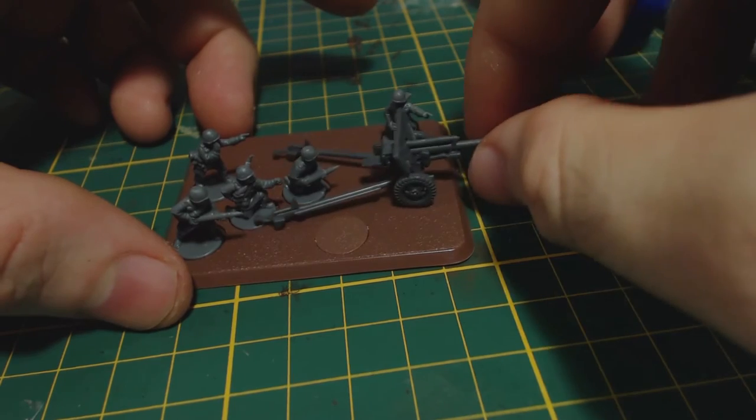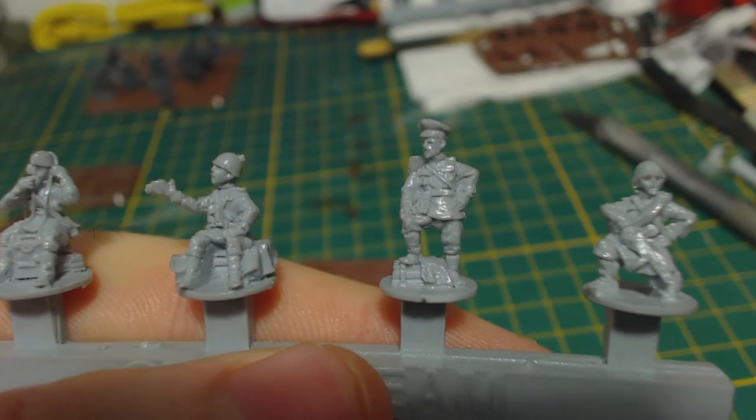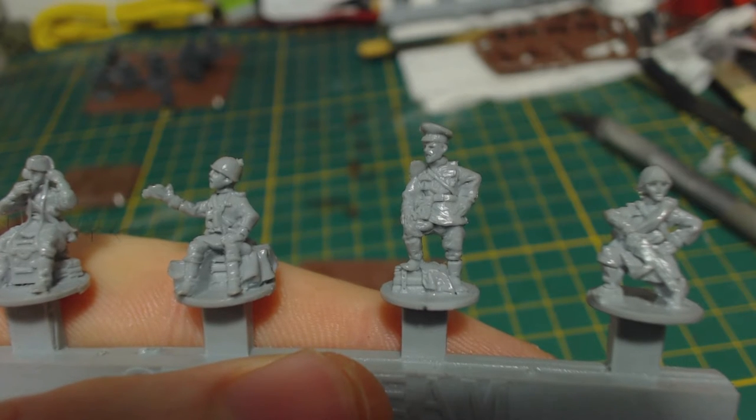I glue the figures and space filler into position, but at this stage I don't glue the gun down. Next I move onto the command, observation, and staff teams.